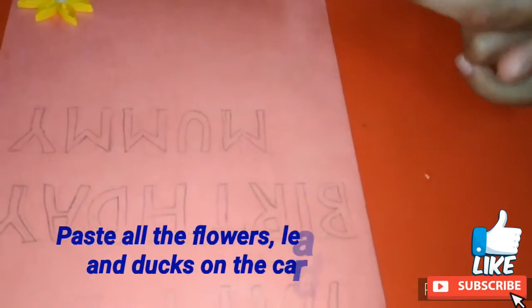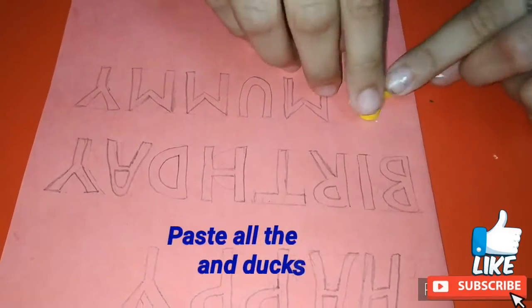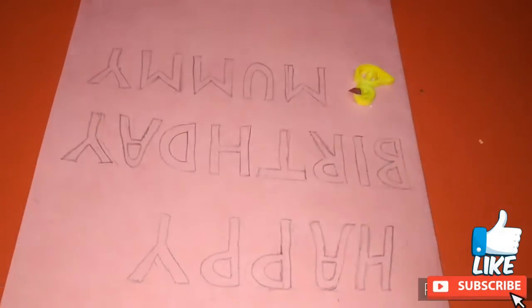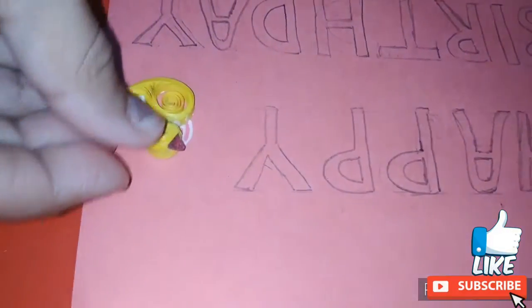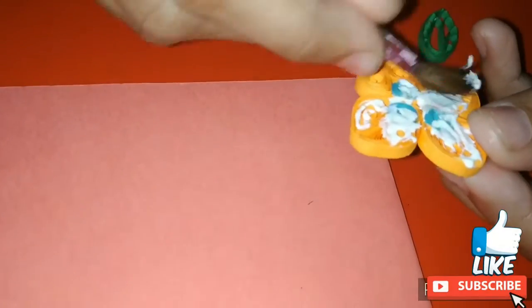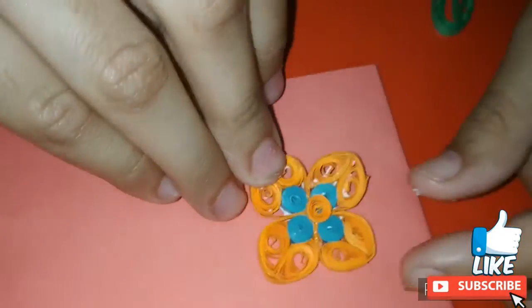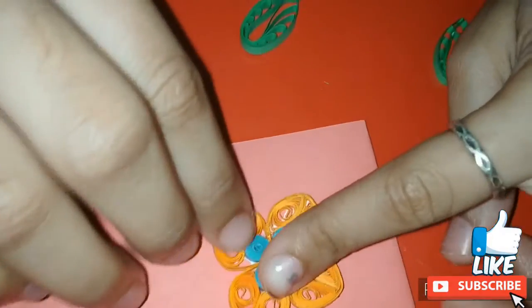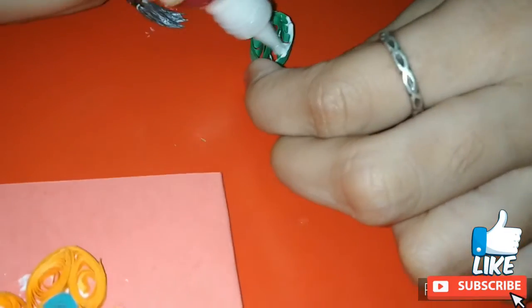Now I am pasting all the things on the card. First of all I am pasting the ducks. Now I am pasting the orange flowers. Now I am pasting the green leaves around the orange flowers.